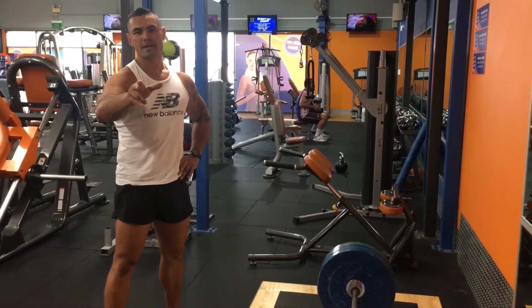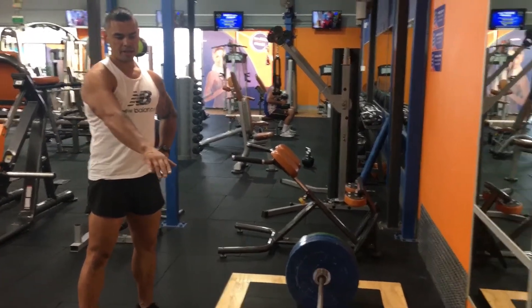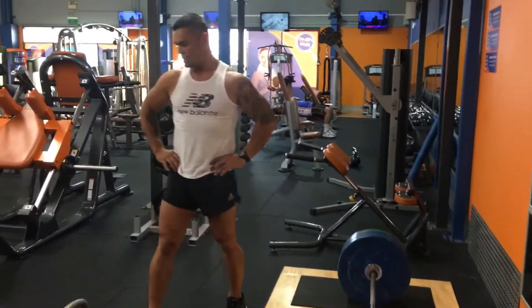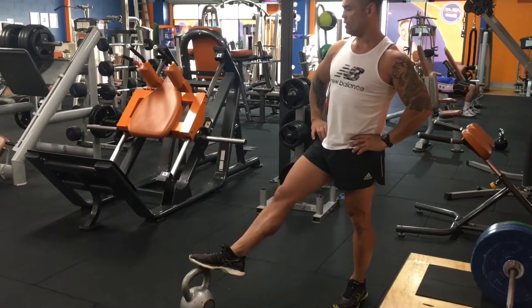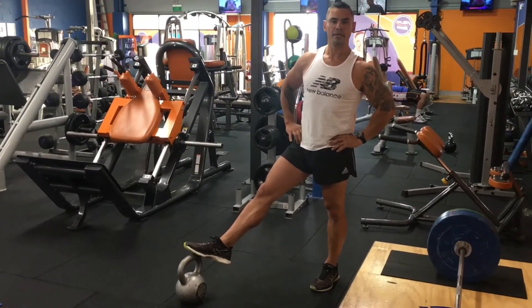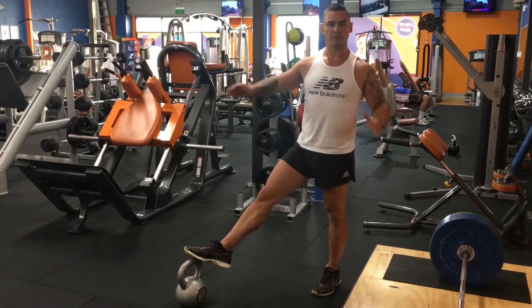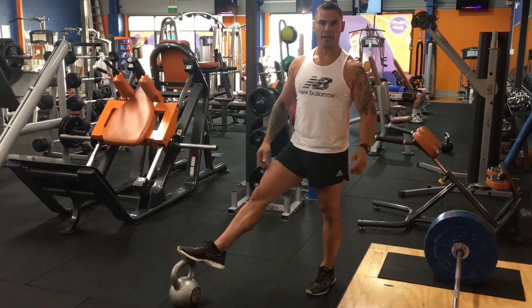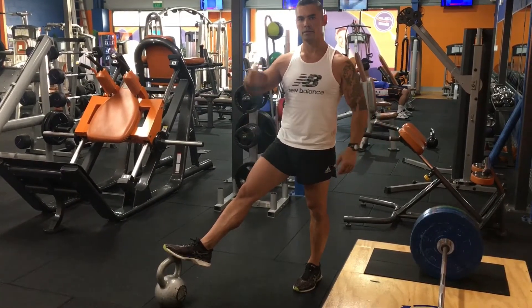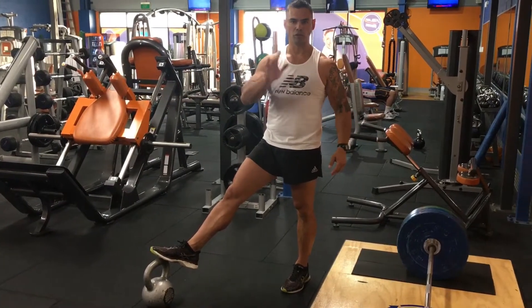Hey guys, it's Max Chepers again, right here on the deadlift platform. I'm doing a deadlift superset with the KB too. The superset I'm going to do here is deadlift with crunches — deadlift, then crunches, four times.